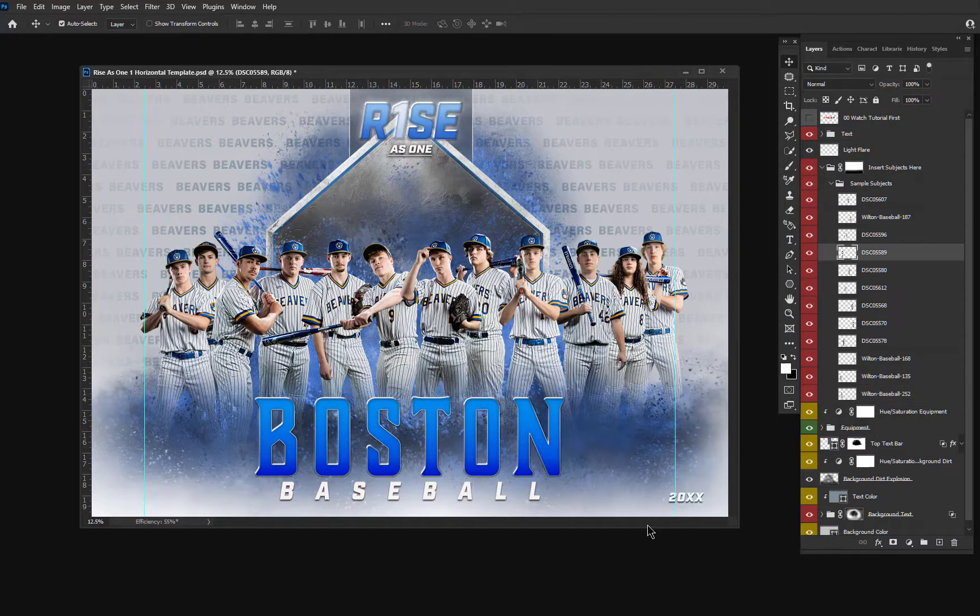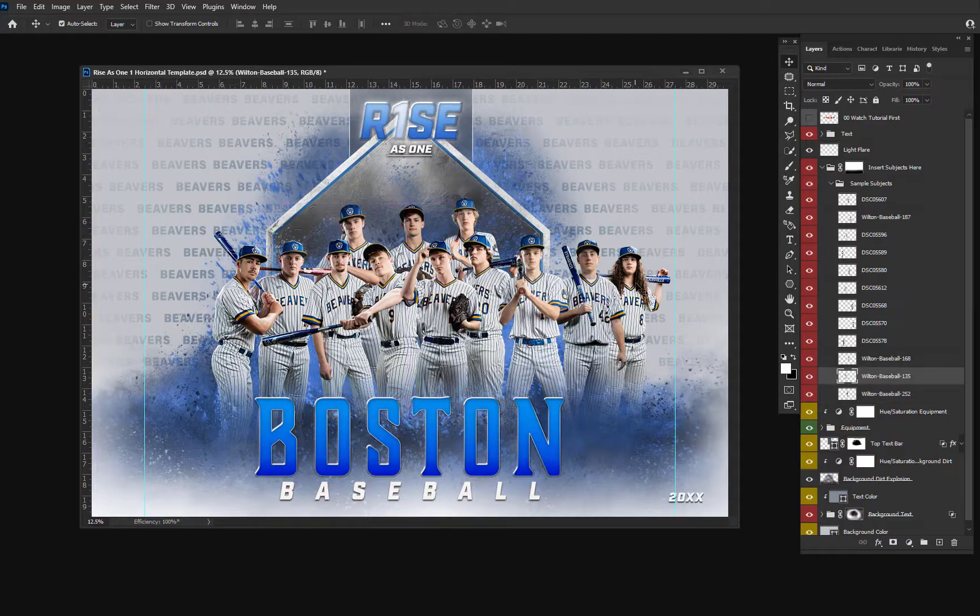These templates work on any standard size like 16x20s, 12x18s, 8x10s, 5x7s, 4x6s, 3.5x5s, wallets, and so on. You can easily arrange your subjects in a variety of ways and fit large teams if you'd like to. You can make a straight line with your team, or you can stack them up simply by moving them further in the background. You can fit a large number of athletes that way.